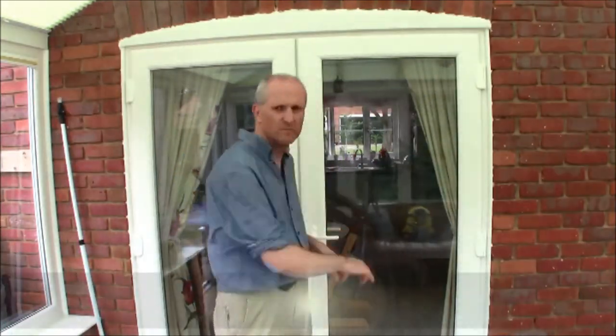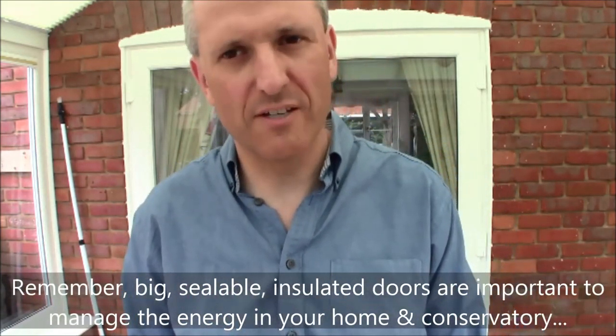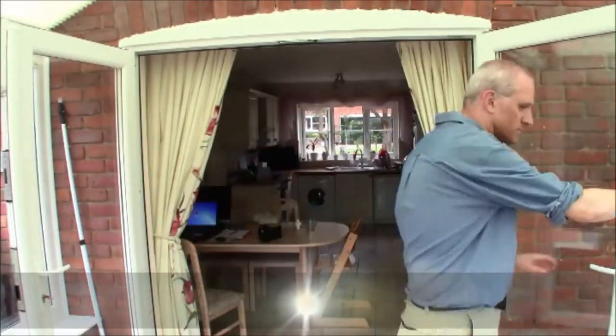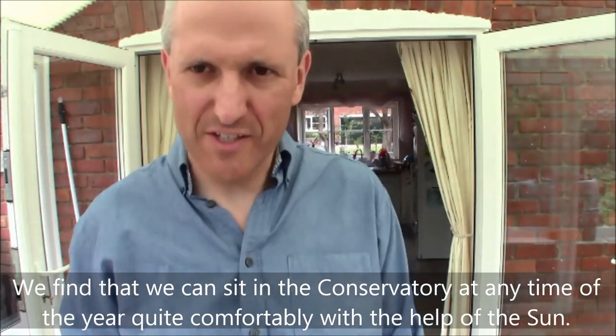These doors completely seal the conservatory from the house. What that means is if you get a lot of cold or a lot of heat built up in the conservatory, the house itself does not have to suffer any extremes of temperature. But the brilliant thing about having big double opening doors is that if it's cold in there and warm in here, you can let that heat flood into the house. Similarly, if you have a build-up of heat from kitchen cooking, you can open the double doors and let it flood in here.